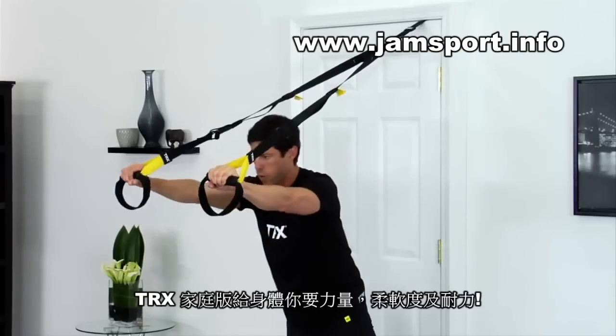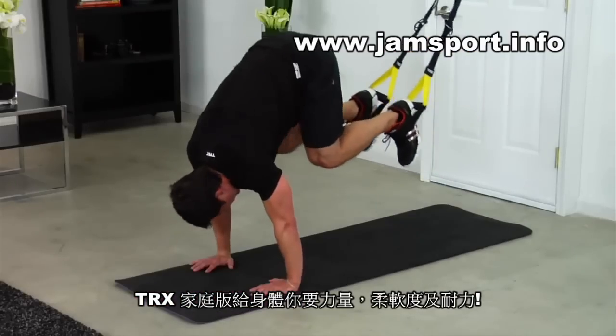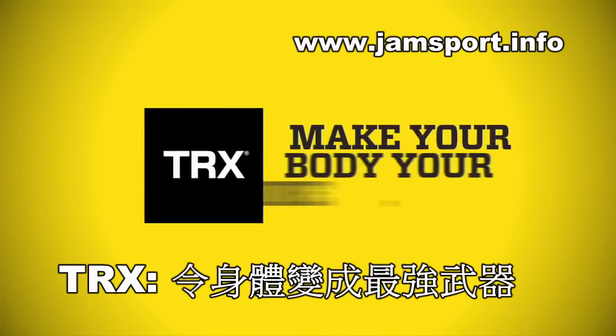When you don't have time to hit the gym or see your personal trainer, TRX Home gives you the strength, energy, flexibility, and endurance you need to get the body you want. Earn it now.